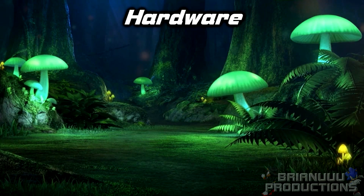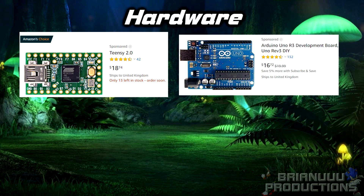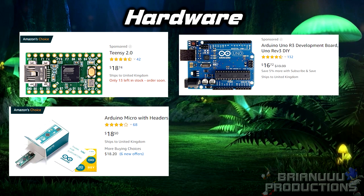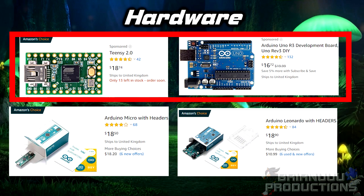First of all, let's talk about the hardware. There are a few types of board that you can use: the Teensy 2.0 or the Arduino Uno R3. Arduino Micro or Neonado should work as well, but the programming process might be slightly different. I can't test those two boards, so I recommend the first two.